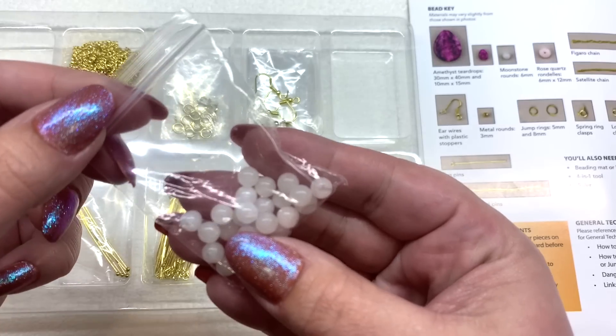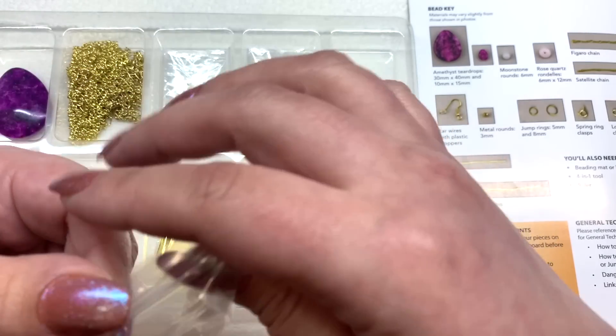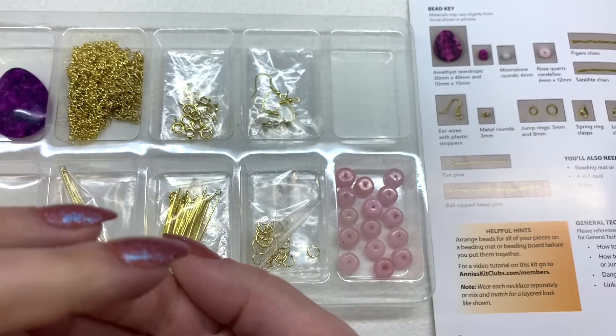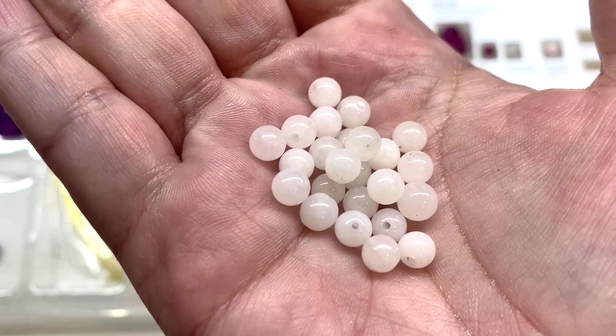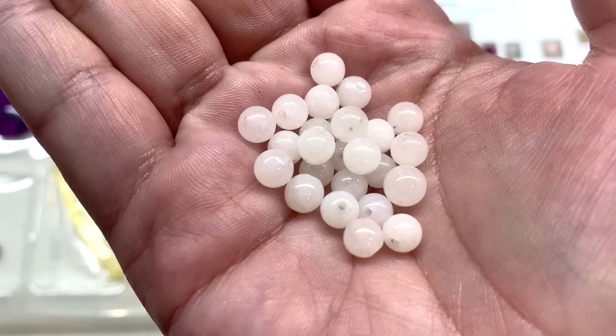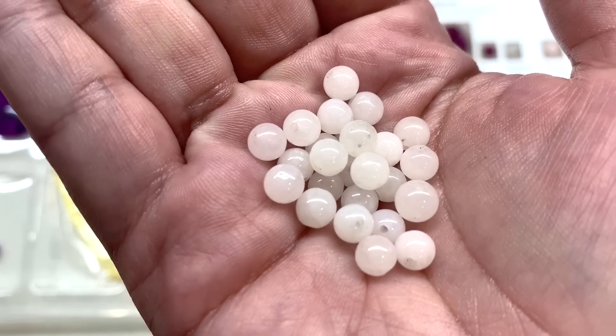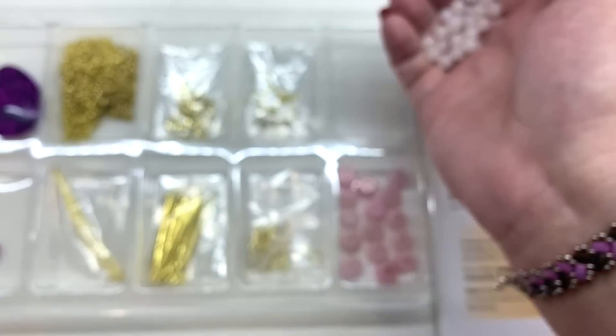We also have some moonstone round six millimeter beads — here's a closer look. They're stone, so they're not sending you anything chintzy to work with. You're going to get a really nice set out of this when it's all said and done.